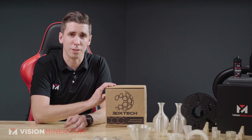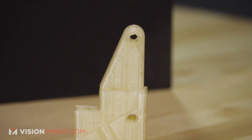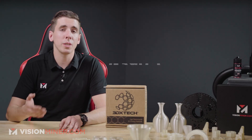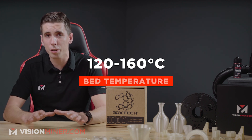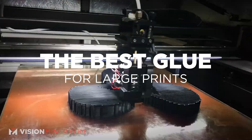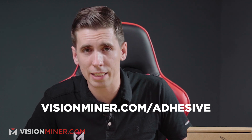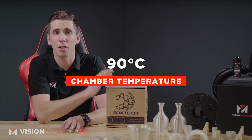What kind of machine do you need to print this filament? Your nozzle needs to go to at least 360 Celsius, and we generally print anywhere from 360 to 390. On the bed, we printed about 160, but you can print as low as 120. As far as adhesives go, our nanopolymer adhesive works great for this material, along with PPSU and everything else. You can get some of that at visionminer.com/adhesive. As far as a heated chamber, you do want to have a heated chamber for this stuff.